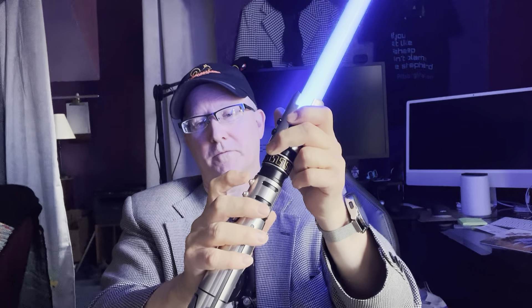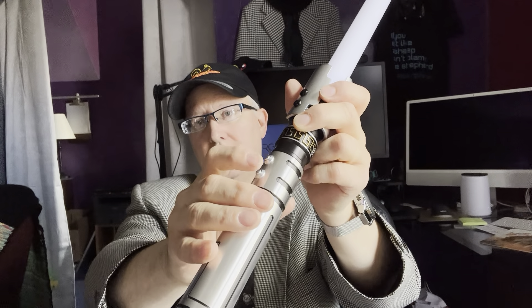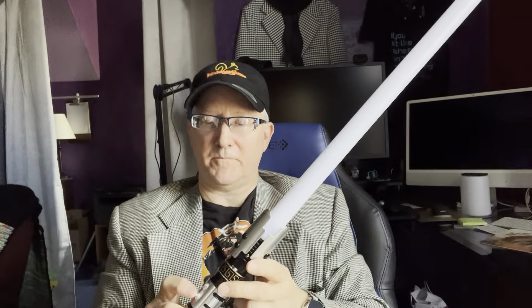Number four: sound fonts galore. The fourth thing you need to know about this saber is you get tons of sound fonts. That was Obi-Wan Kenobi. Press this button — The Butcher. Press it again — Leia saber. Sounds like funny bees. The airboarding party. Vader. Yeah, Vader's sound font.